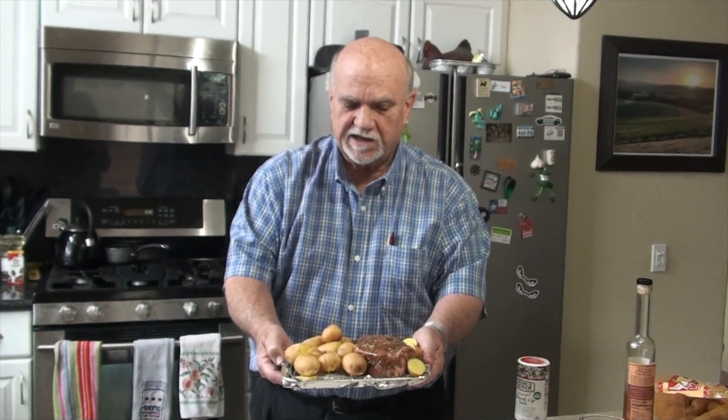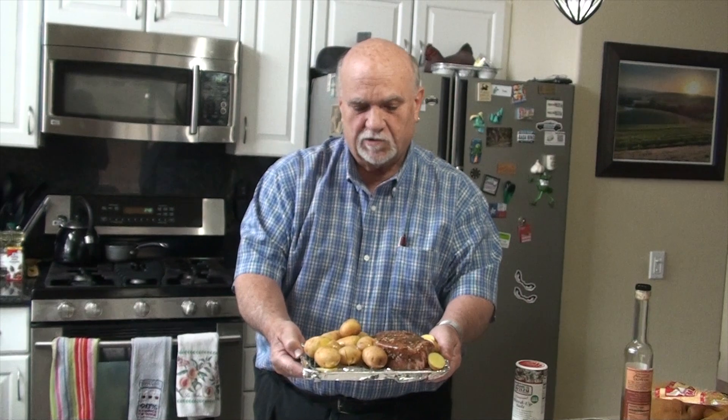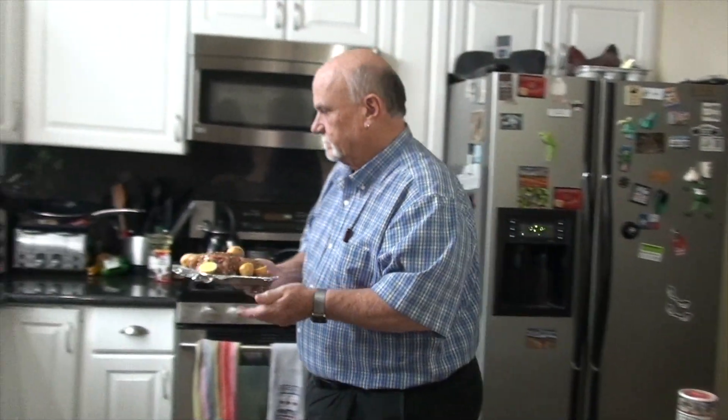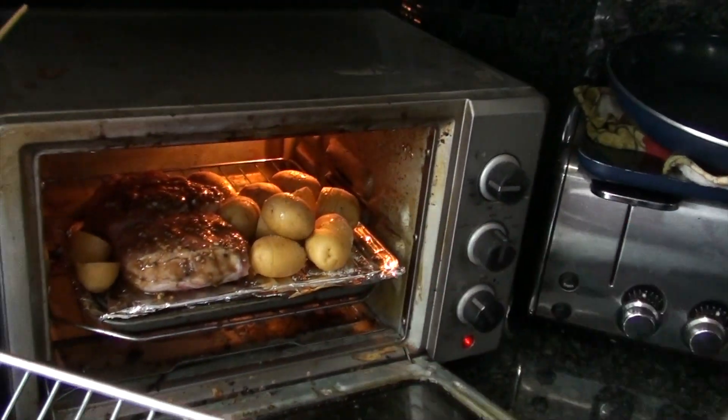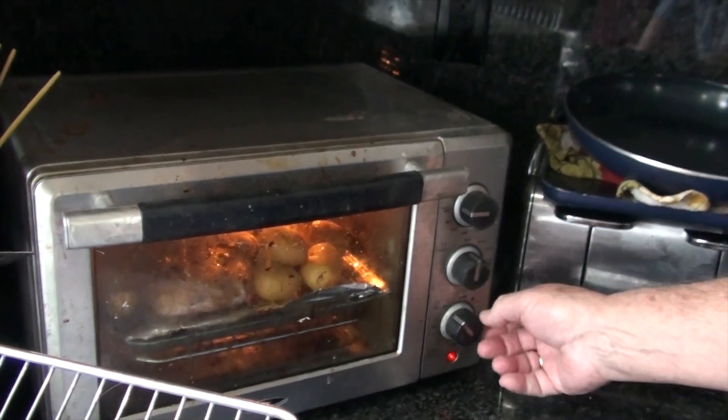Already I've got the pork chops and the Melissa's Dutch yellow potatoes on the roasting pan, and we're going to stick them into the convection oven and do a broil on these. I've got that at maximum heat and we're just going to let it cook away.